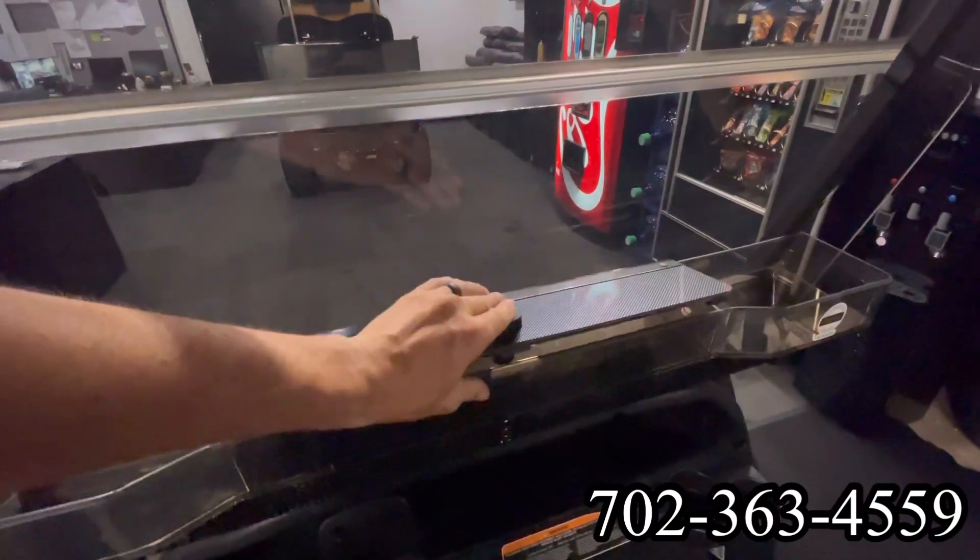We've got a locking dash tray here on the top. When we turn the key on, we're going to notice we have a meter. This is an AC drive with lead acid batteries, and that meter shows us our battery percentage.